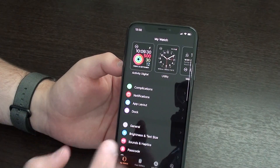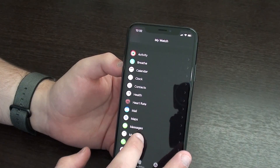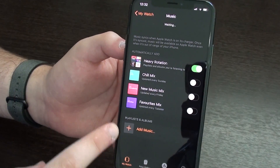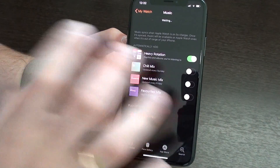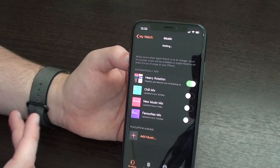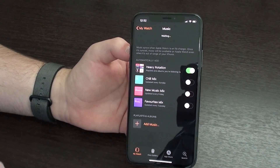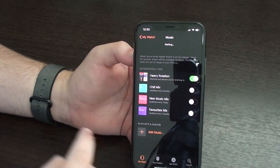You can improve this especially with two things. First, go to your Music. If you go to Music and check your Playlists and Albums, maybe you have tons of albums, artists, and songs and your capacity is almost full — it's a good idea to manage this and delete some of that music to make your Apple Watch faster. That's tip number one.